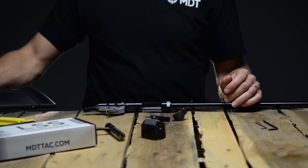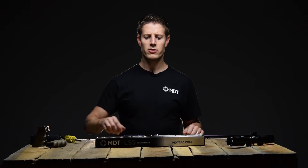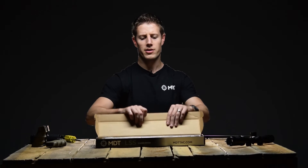Lay the stock aside. Remove your new LSS-22 chassis and the bag of hardware from the box.